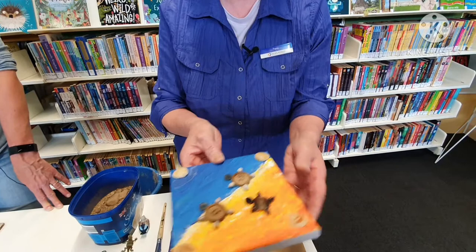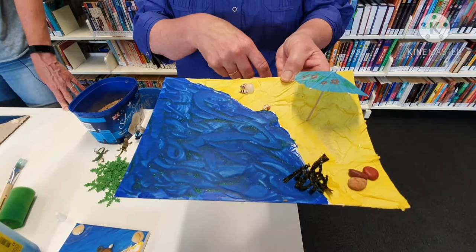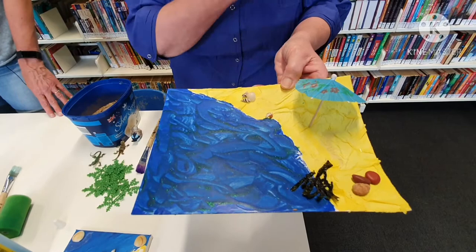This one I actually used crepe paper for the sand — it makes a nice effect, I like the crepe paper effect. And I made it a beach scene with some shells and some seaweed, and an umbrella to sit in the shade under.